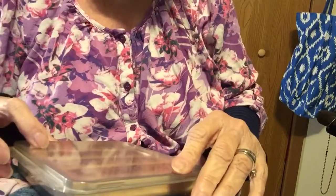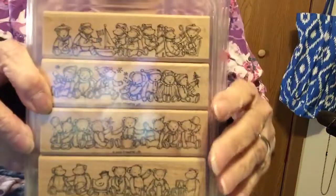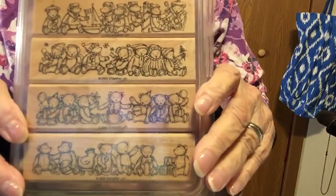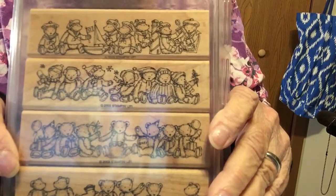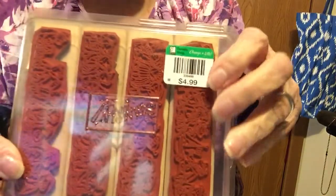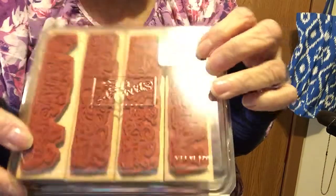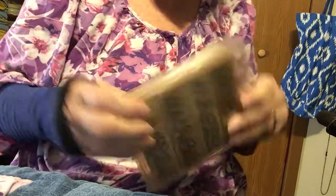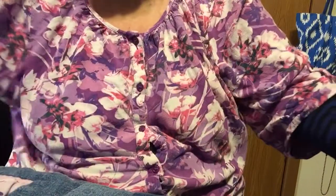The next thing I got was this stamp set. This one is from Stampin' Up, 2003. Look at the little teddy bears — aren't they adorable? This set does not look like it was ever used. It was $4.99 so I got it for $2.50. I don't think they used this at all.